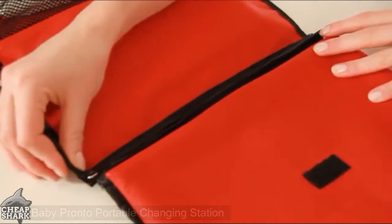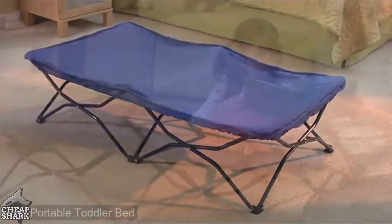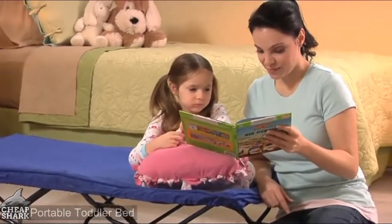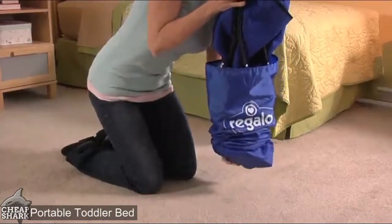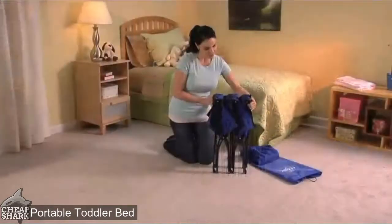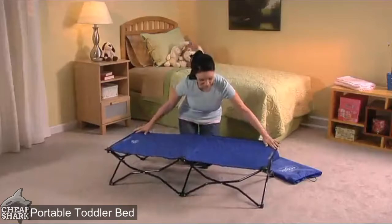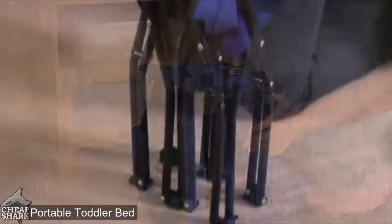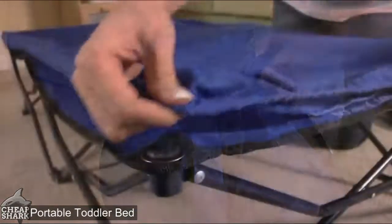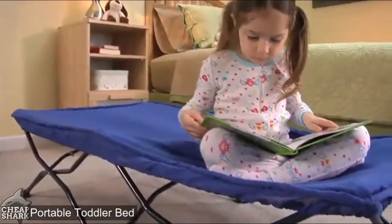The My Portable Cot from Regalo is perfect for nap time, sleepovers, outings, daycare, or just lounging around the house. It comes with its own handy carry case and is incredibly quick to set up — simply pull the corners away from each other and the frame and bed surface will unfold automatically. Packing up is just as easy: pull opposite corners towards each other and the cot automatically folds up. It includes a removable, washable fitted sheet.